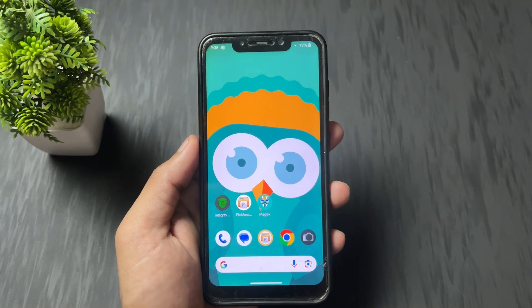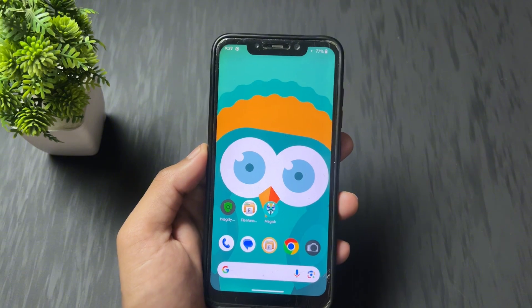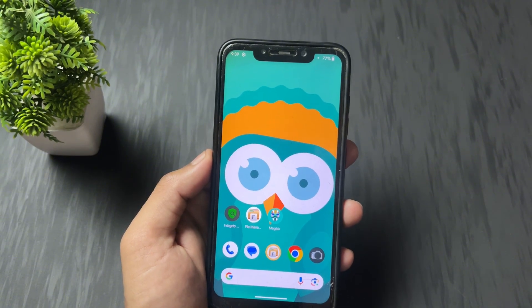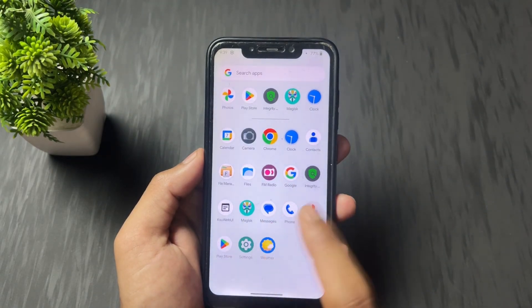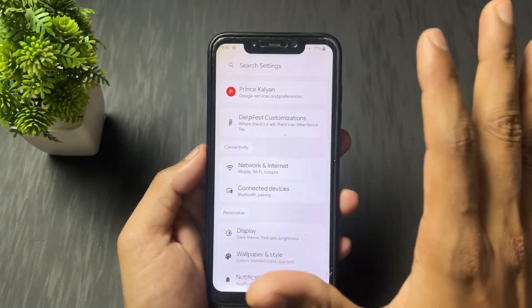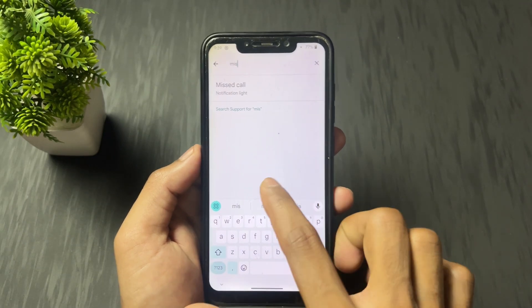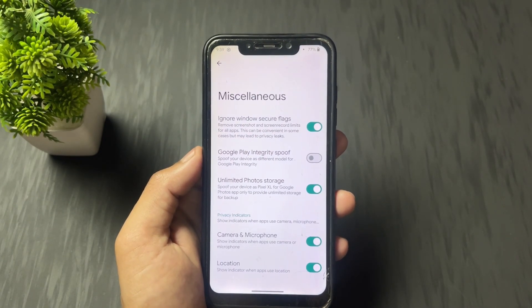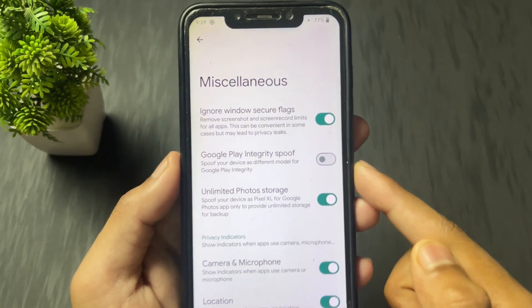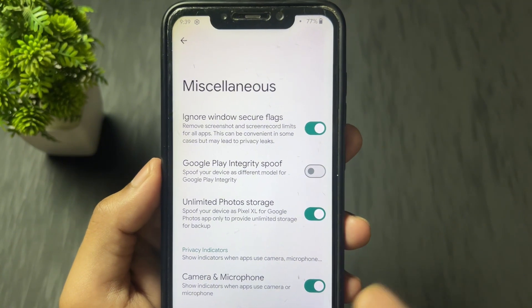So that's why I am going to use Play Integrity Fix Fork module. Download all modules which I show you from the description. After that, you need to turn off one setting on your device. If you are using a custom ROM or any port ROM, and in your ROM this option is present — Google Play Integrity Spoof — then turn off this option.